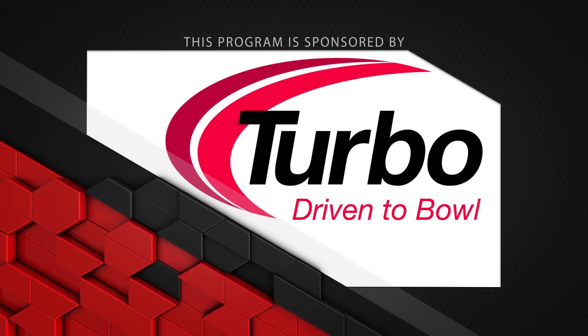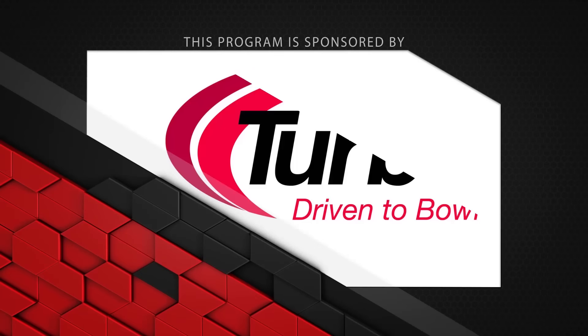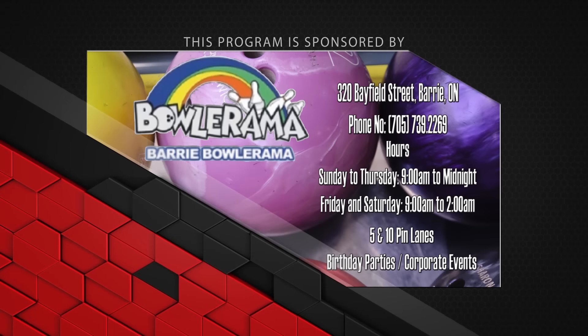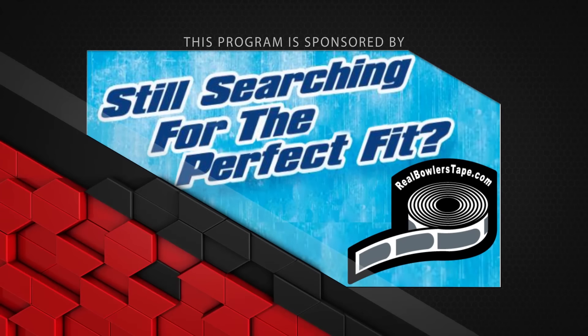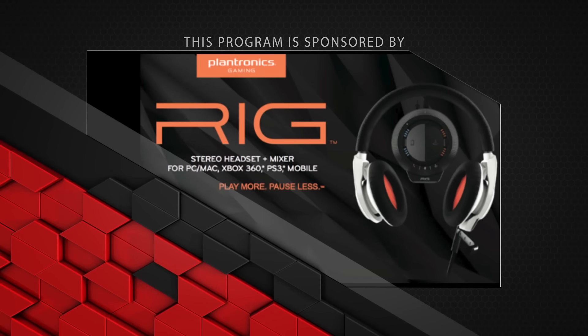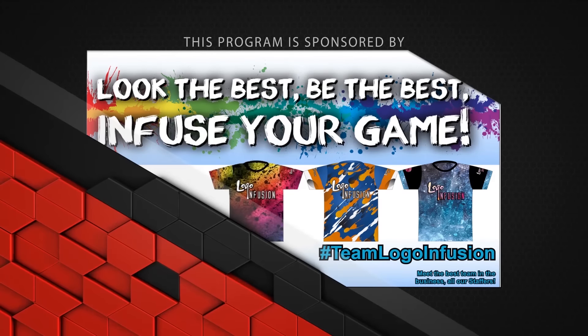This program is sponsored by Turbo — driven to bowl — for all the quad 2 inserts and interchangeable thumbs used in our videos. Dexter Bowling Shoes, the world's most advanced bowling shoe, the SST8. Bowlerama Berry, for all the lanes we bowl on — for birthday parties and corporate events, call now. Real Bowlers Tape — with no residue and easy removal, it really is the real bowler's choice. Plantronics Rig, stereo headset and mixer — play more, pause less. And Logo Infusion — look the best, be the best, infuse your game.